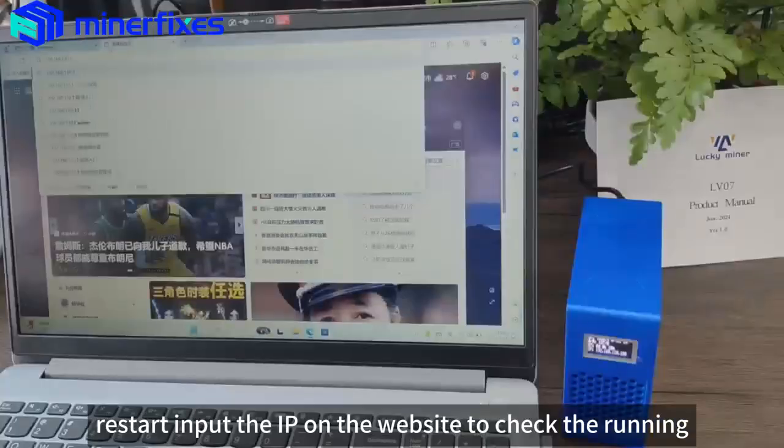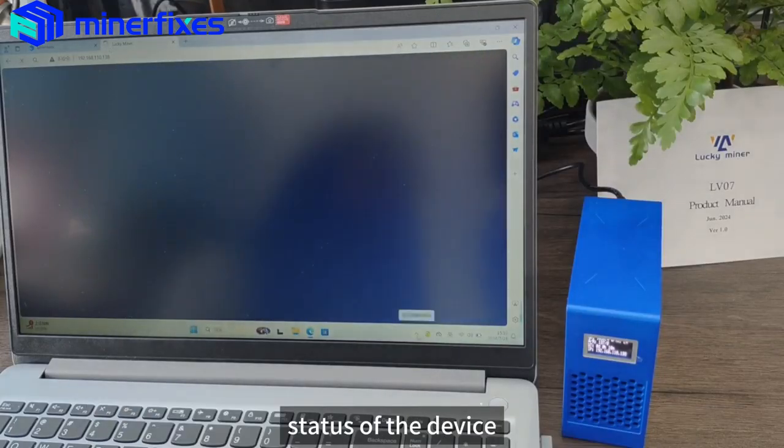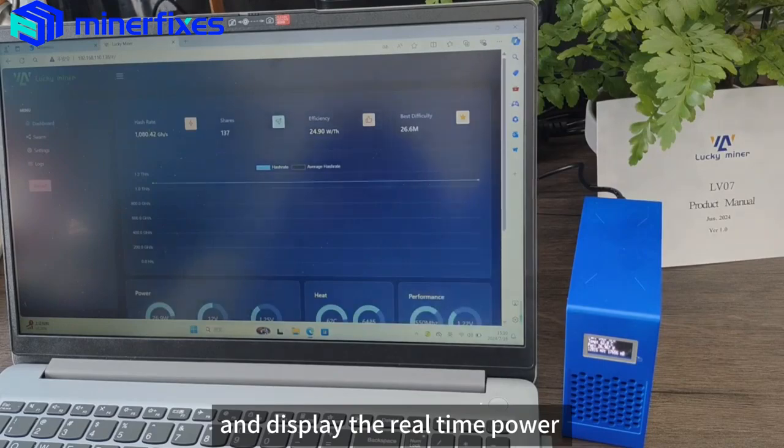Reset. Input the IP address on the website to check the running status of the device and display the real-time power.